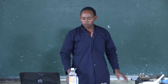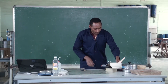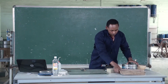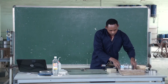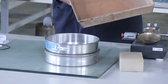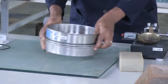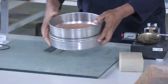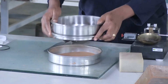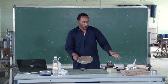Now we are going to see the procedures. For the liquid limit test, you have to take soil sieved through 425 micrometers. Eject the portions not passing through the sieve, and retain only the soil passing through it.